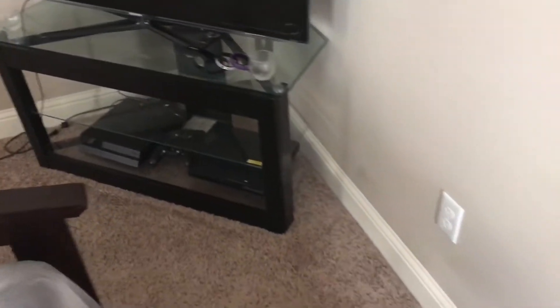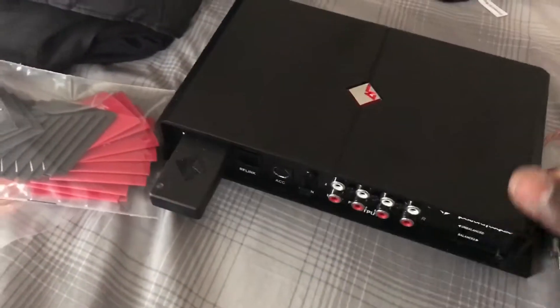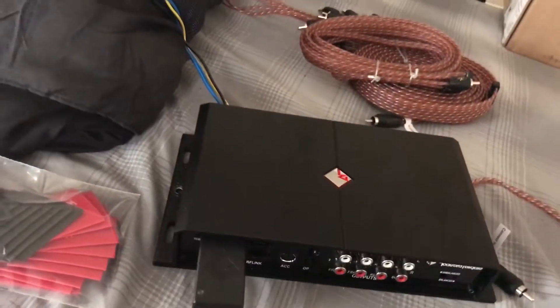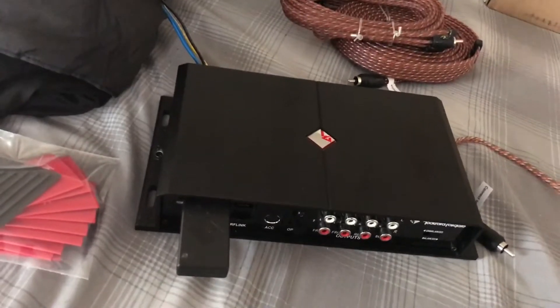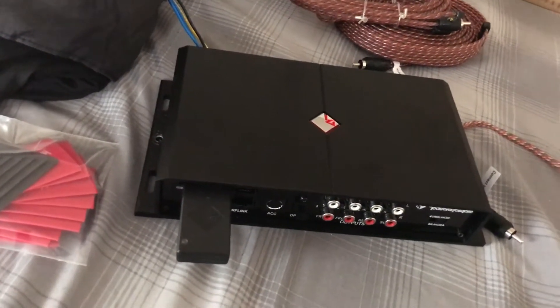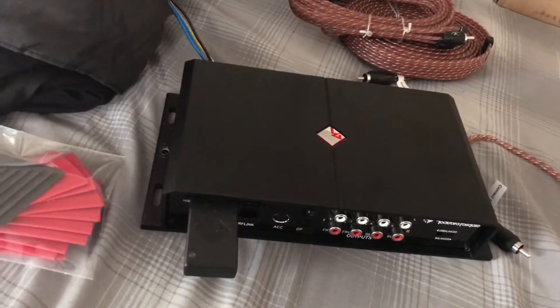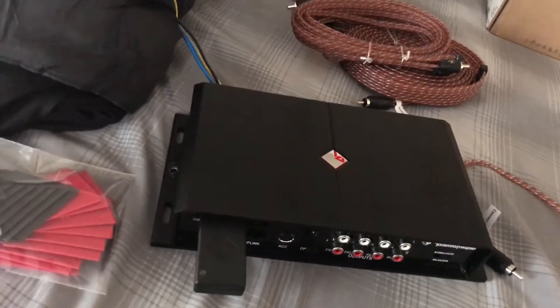Hey what's up YouTube, it's Mondo82. Just giving y'all an update — this is really like the final product right here. This is what's gonna be the final setup, and that's this Rockford 360.3. As y'all know, these processors can definitely take some time hooking up.